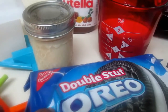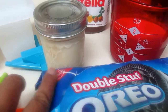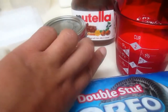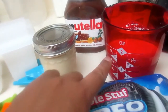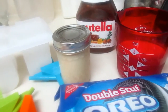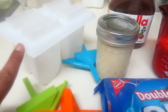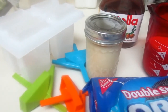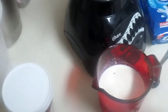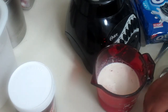For this recipe you need Oreo cookies — I'm using double stuff but that's just because that's what I have, it doesn't really do anything for this recipe. I have some condensed milk, some Nutella, a mixture of heavy cream and milk, and I've also got my blender ready because you do need your blender. And I've got my popsicle molds here ready to go.